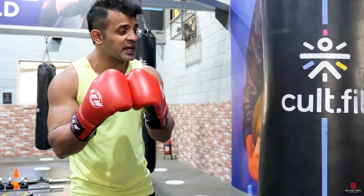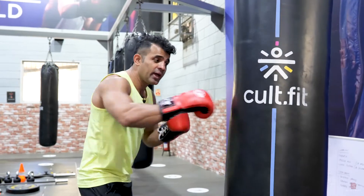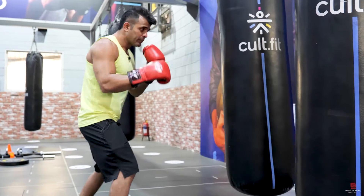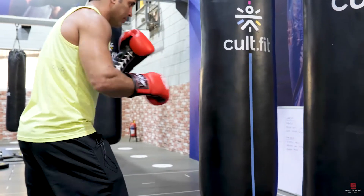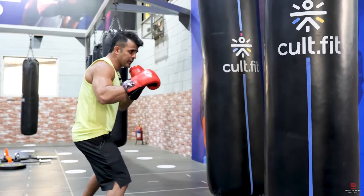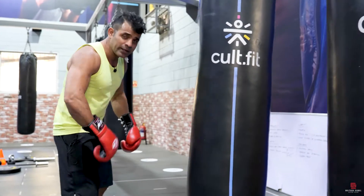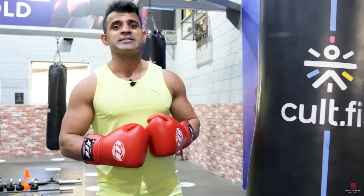Number 5, the last one: after every punch, you have to move. Keep moving — punch and then move, punch and then move. Keep moving: go back, forward, this side or that side. Keep moving. I hope you like this video guys, have fun and enjoy boxing!